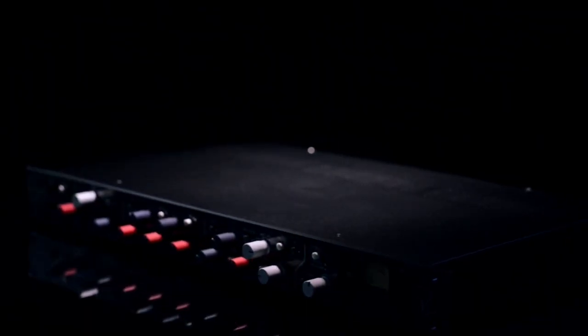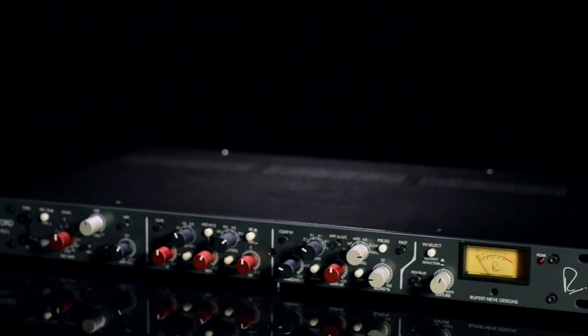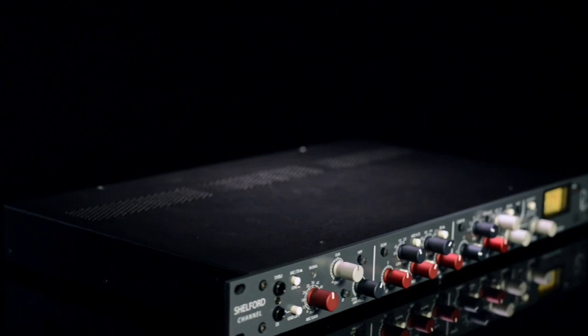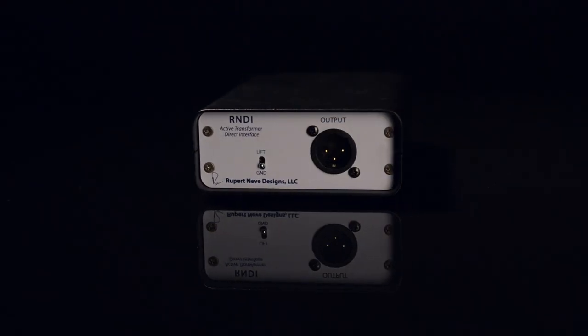As part of the input circuitry, in addition to mic and line inputs, we've also been able to provide a DI input with a through that is based on our best-selling R&DI.